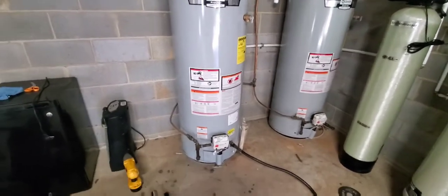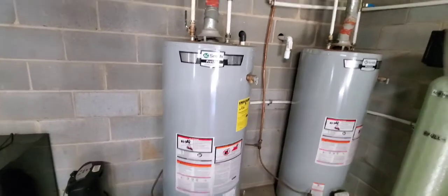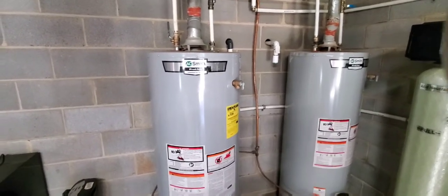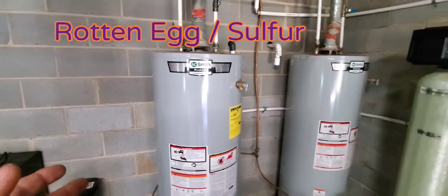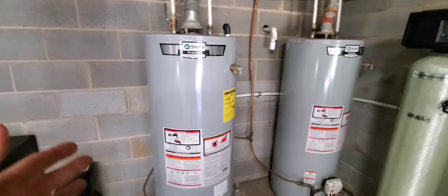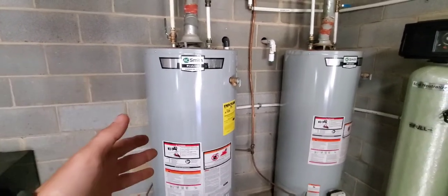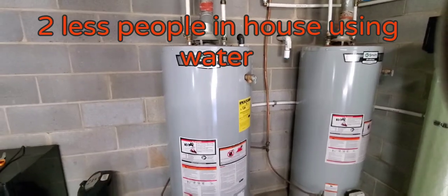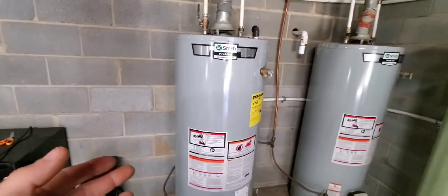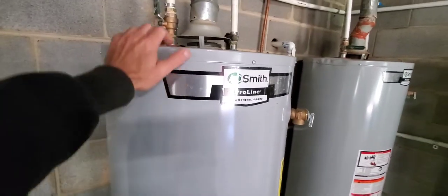Today I'm going over smelly water on the hot water side. This is my house and my current system. What I've noticed is that when using less water, the hot side really has a bad sulfur smell. When you have a sulfur smell, that's due to the minerals in the water reacting to the anode rod inside your hot water heater.